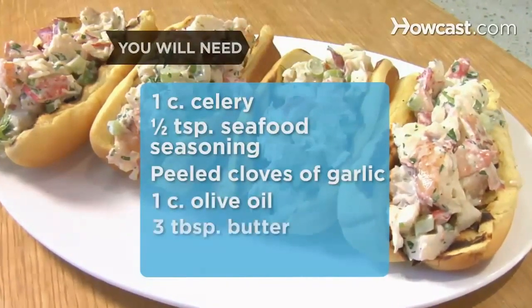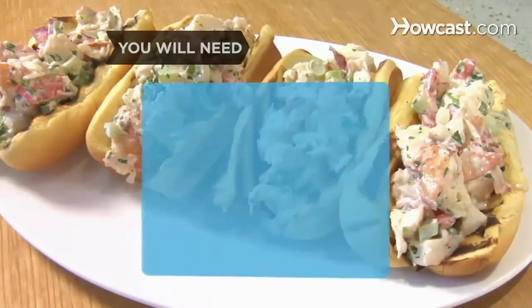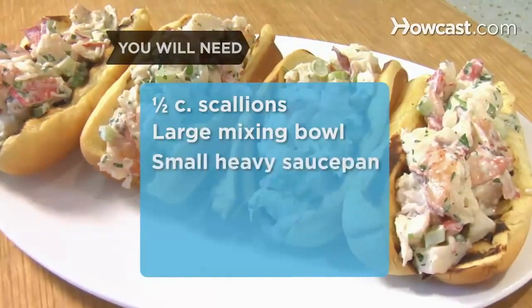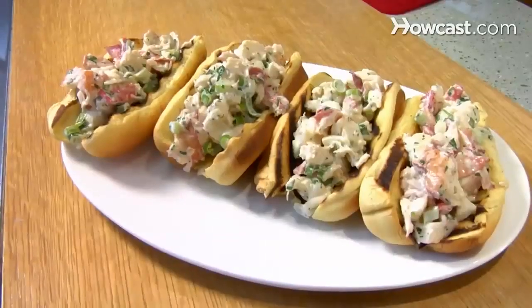Also needed: a cup of olive oil, 3 tablespoons of butter, 4 potato hot dog rolls, 1½ cups of scallions thinly sliced, a large mixing bowl, a small heavy saucepan, and a grill pan or toaster oven. Hi, I'm Mark Murphy, the chef at Landmark, and today I'm going to show you how to make a lobster roll.